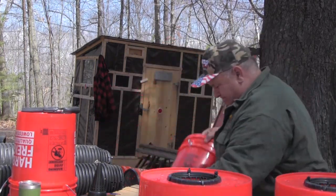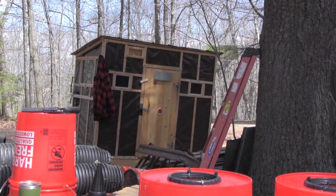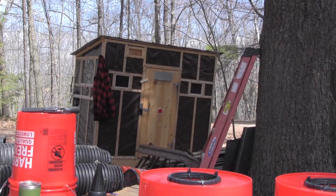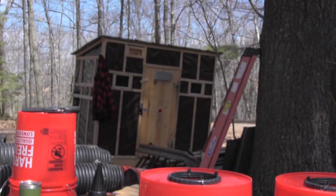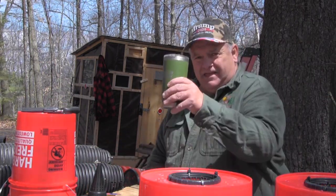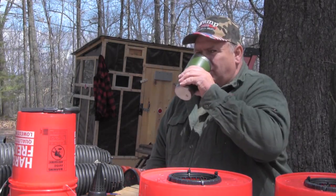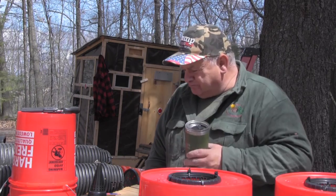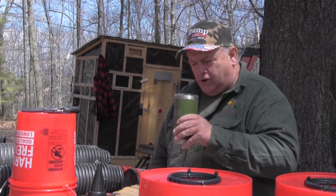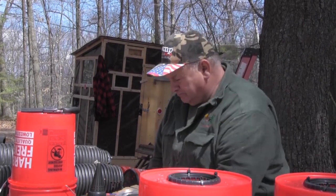Well, there's another one. Let's have a cup of coffee — thank you for coming along. I've got two more buckets to go and I will see you next week.